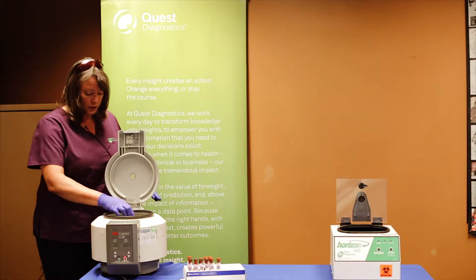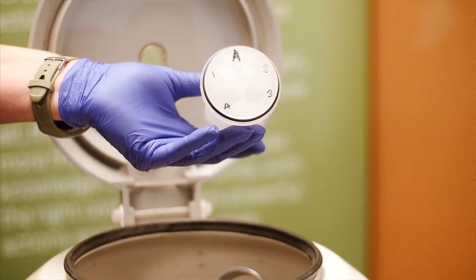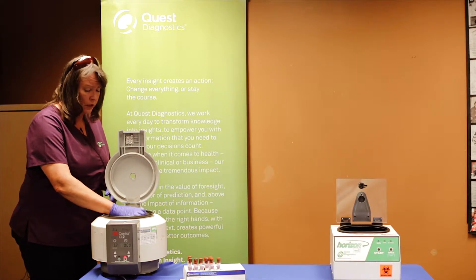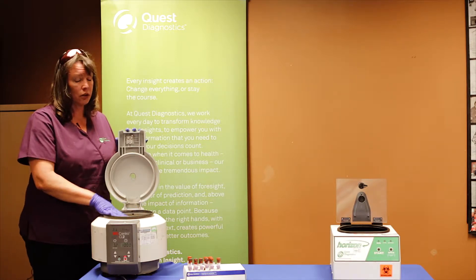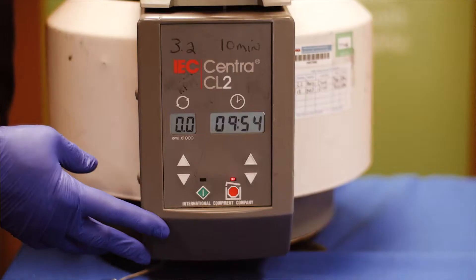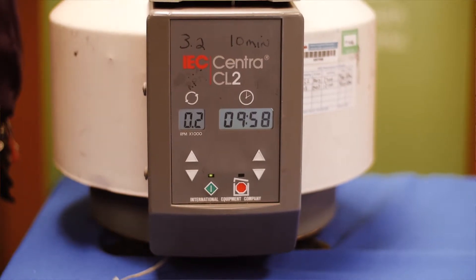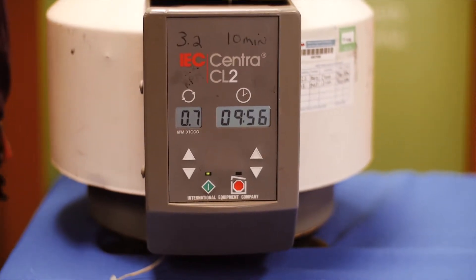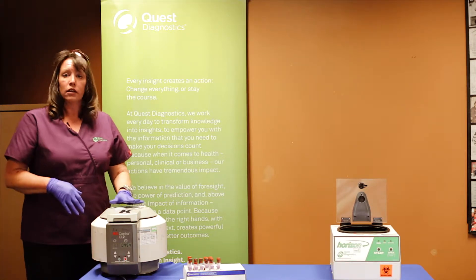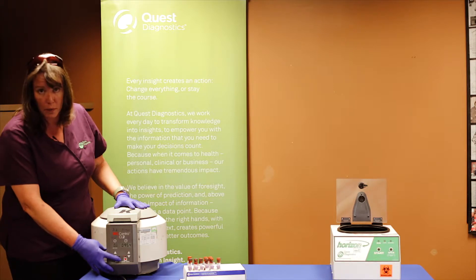When you load this machine, we have cups in the bottom here that are marked A1, 2, 3, 4 and B1, 2, 3, 4 to help you when you are loading the machine, making sure that those samples stay in order as they go. Once you close the lid, you hit the green button and it will start and time down to 10 minutes. When the machine stops on its own, the lid will automatically go green again and you can hit the button to open it up.